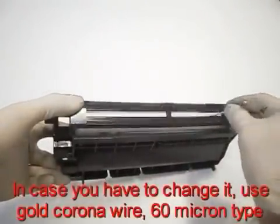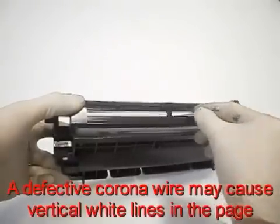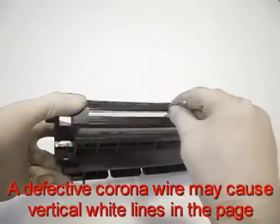Be careful not to break this fragile wire. In case you need to replace it, use gold corona wire, 60 micron type. A defective corona wire may cause vertical white lines in the page.